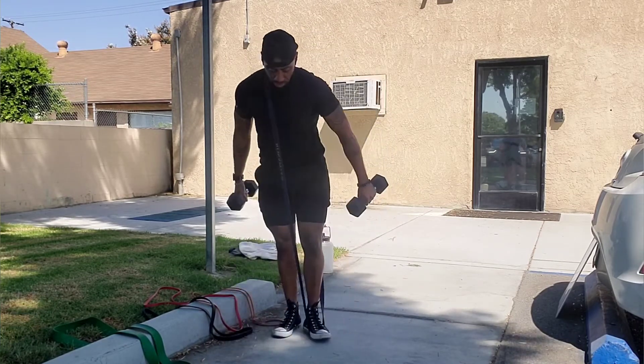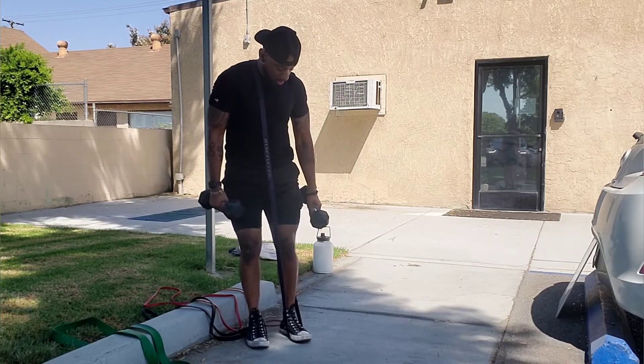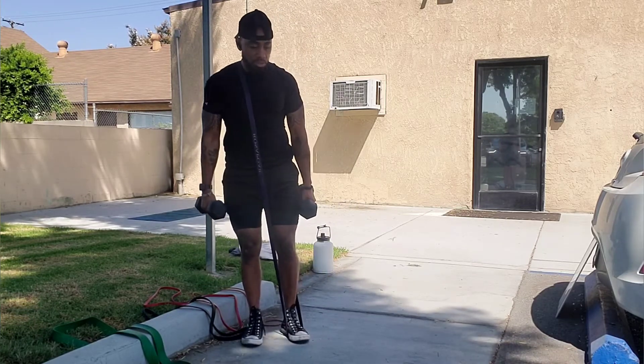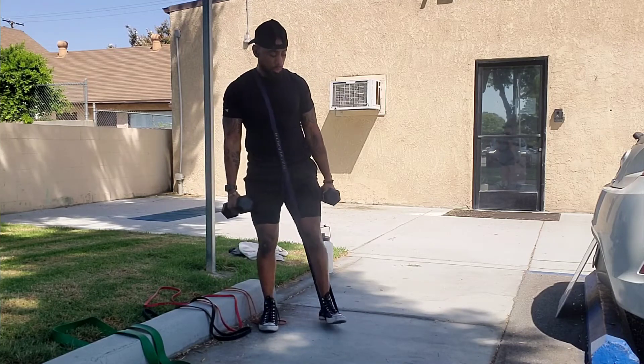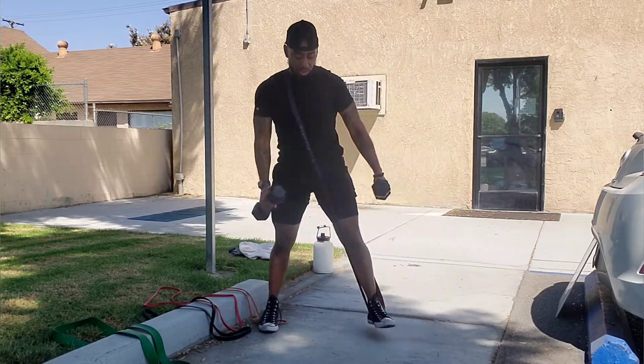I grab the dumbbells and I'm just going to side lunge. That's why you want to make sure it's secured to your foot, because it's going to be under the moving foot. You don't want it to slip out from under your foot and smack you. So now you can do your side lunge — boom, easy.